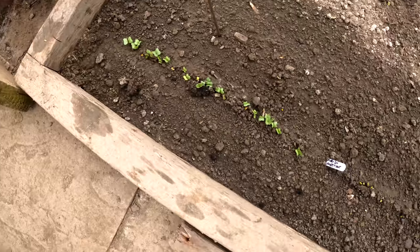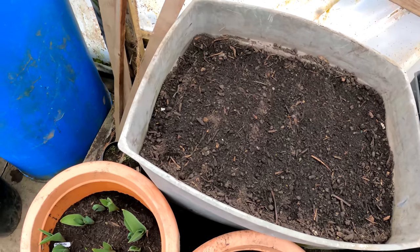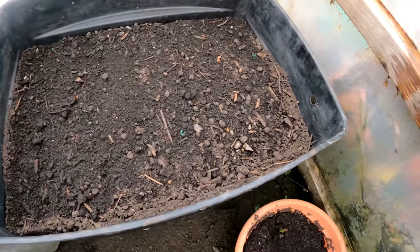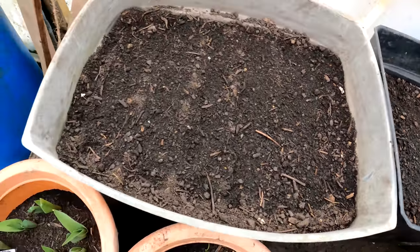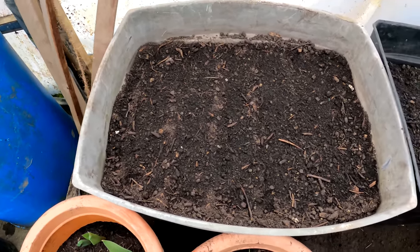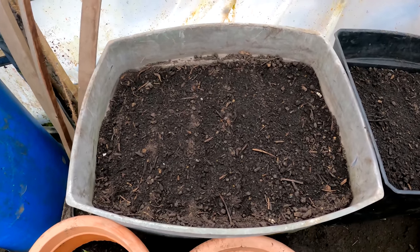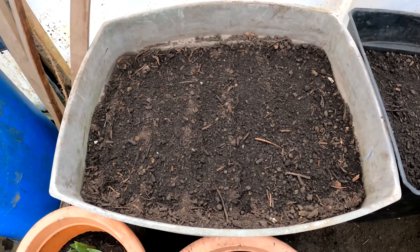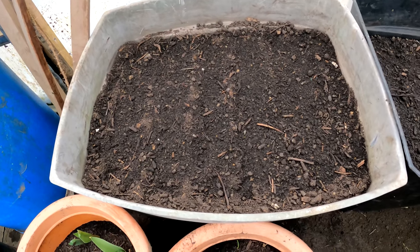Early season protection makes all the difference to your growing. It should come as no surprise that with the low temperatures we've had, the carrots I sowed in these tubs about a week, 10 days ago, haven't done anything. But I'll water them if the weather warms up and they may come through. It's all about taking a punt - we could have had a couple of weeks of mild weather and they could have got going. On a different year this would have worked.